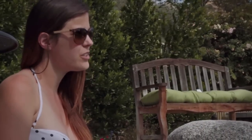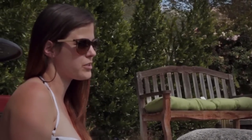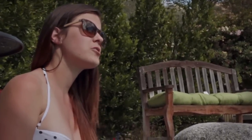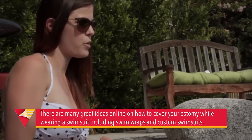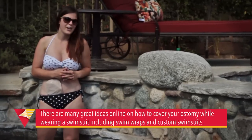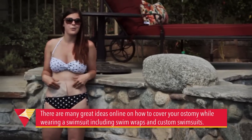We should also note that people have different comfort levels when it comes to exposing their ostomy. If you're not comfortable showing your ostomy there are other options. For women you can get swim wraps specially designed for ostomies, specially designed swimsuits for ostomies that are available online. You can get a flattering one piece, a tankini, or high waisted bottoms.